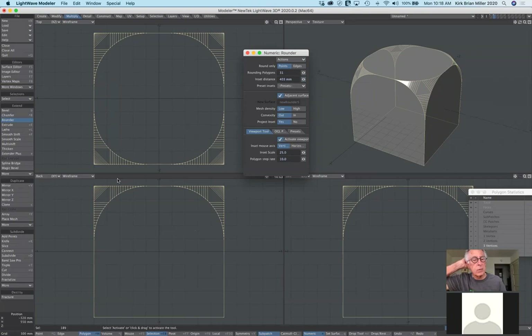The rounder tool can be really effective because in computer graphics the tendency is for everything to be a little too perfect. Corners and edges in the real world aren't perfect — they have slight fillets or rounded edges. This is a good way of doing that. And you can also select just a single edge to apply the rounder tool to only that edge.